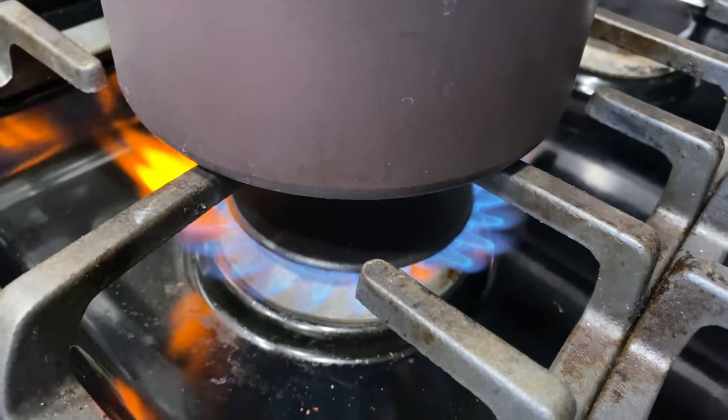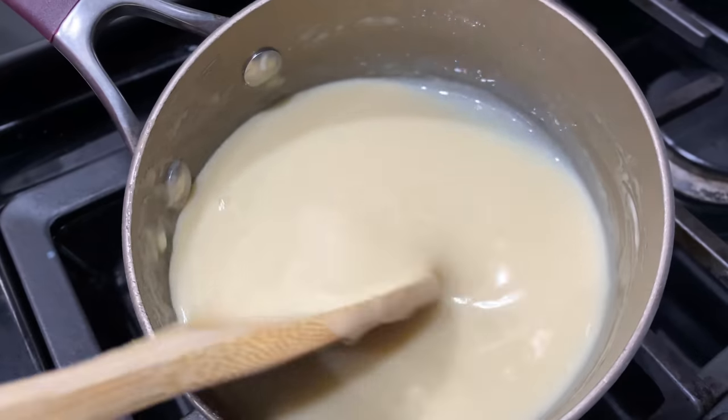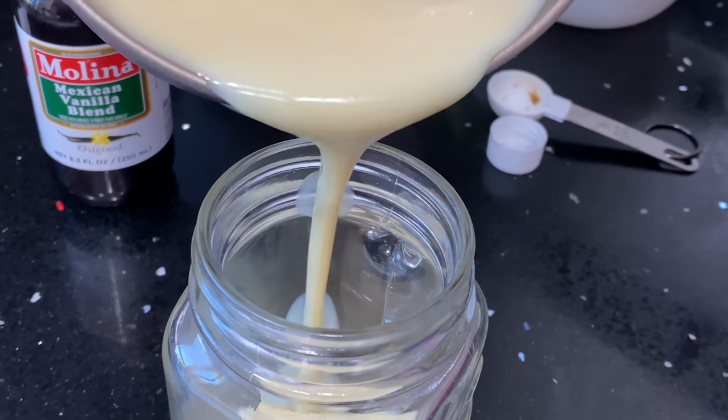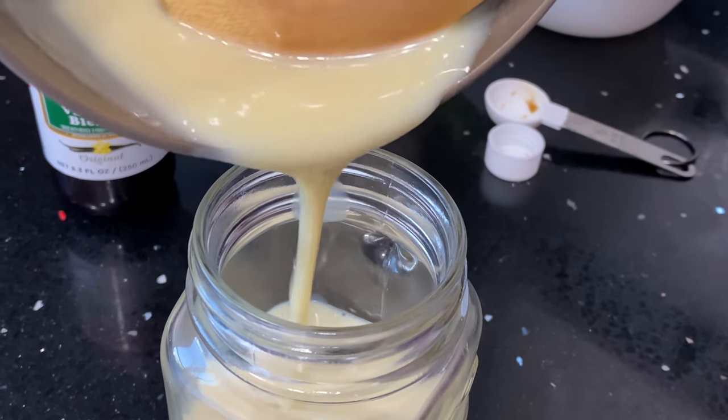Mix that up together. And as you can see, it'll start to thicken up. This is what it's going to look like. Beautiful. So now go ahead and pour that into a mason jar. I'm going to set that to the side.